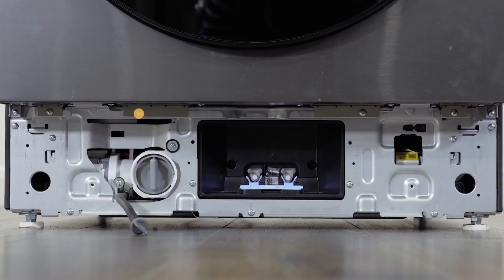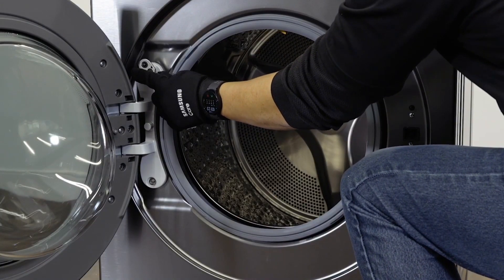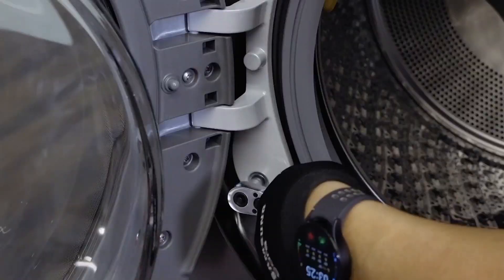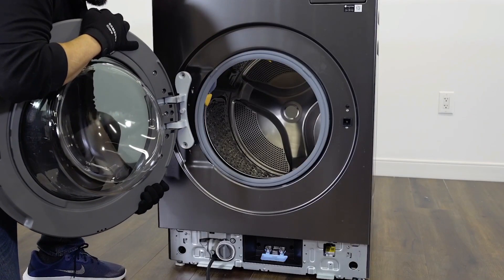Remove the screws that were revealed. Open the door and loosen the bolts from the hinge. Lift and pull to remove the door.